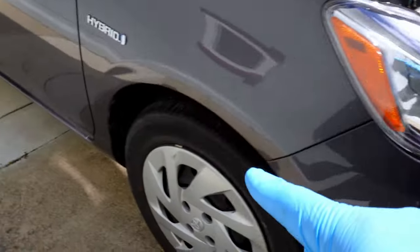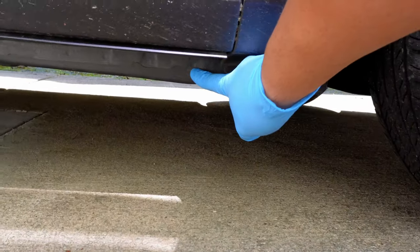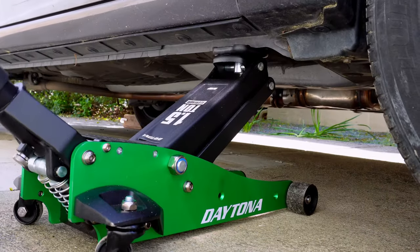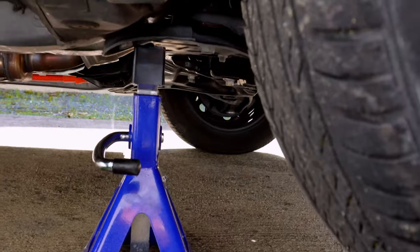Now let's raise the car. First we'll put some wheel chocks on the rear wheels. Then we'll find the jack point so that we can jack up the car. This area is a reinforced part of the frame to help us lift the car without damaging anything. Once the car is lifted, we'll want to use a jack stand for safety. Under the frame here is a good spot to lower onto the jack stand.